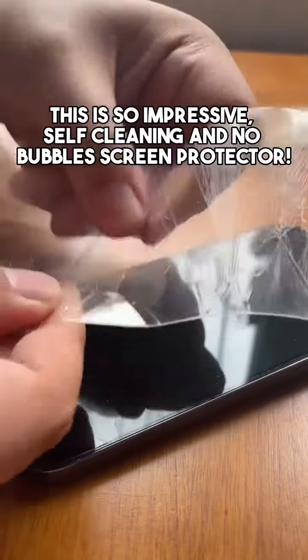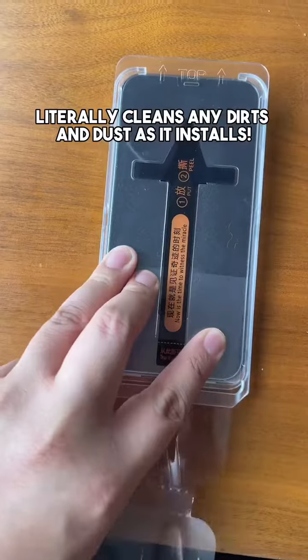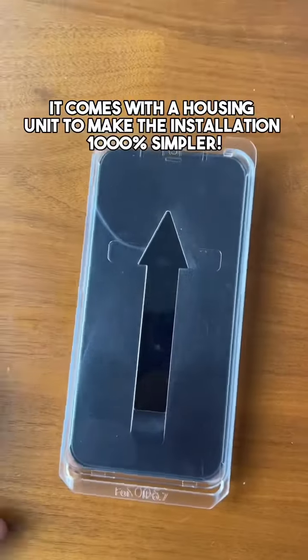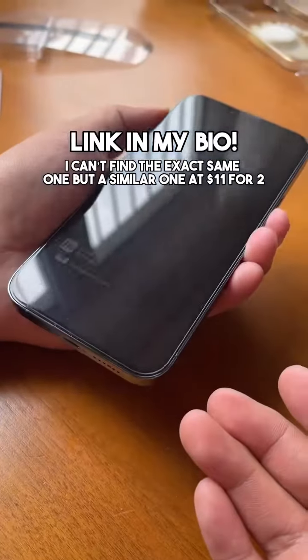This is so impressive — a self-cleaning, no-bubble screen protector. It literally cleans any dirt and dust as it installs. It comes with a housing unit to make the installation 1000% simpler. Link in my bio.